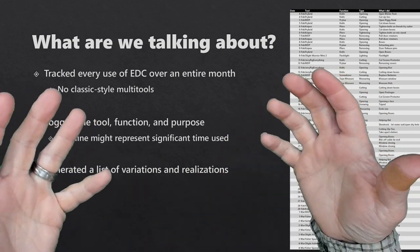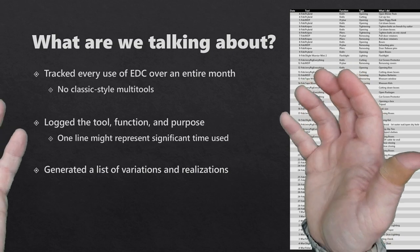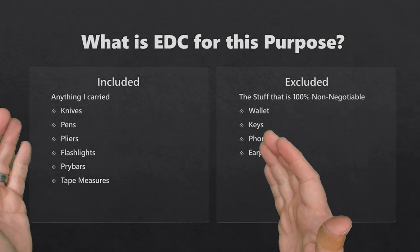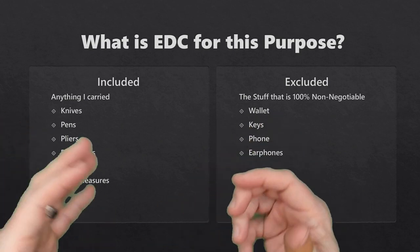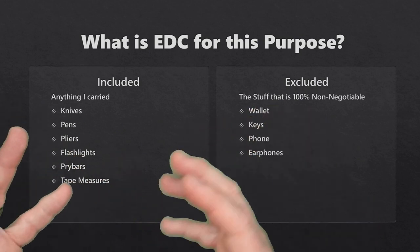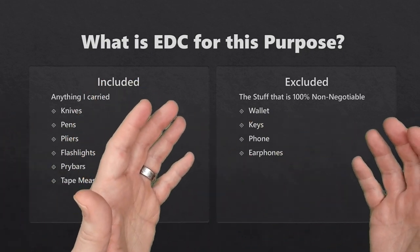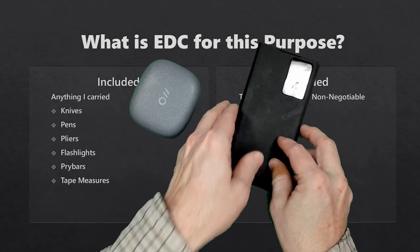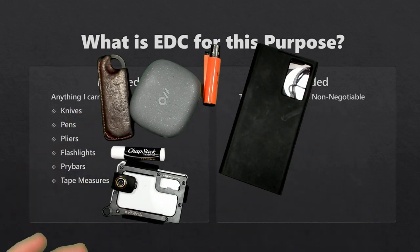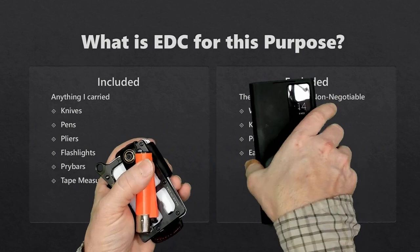Probably no surprises — most of what I do is cut down boxes. I generated a list of variations and realizations that we'll talk about as we move through this. I'm interested in people's feedback as to where to go from here. For EDC in this context, I included stuff I can negotiate over and change — knives, pens, pliers, flashlights, pry bars, tape measures. Stuff I excluded is the non-negotiable items: earphones, phone, wallet, keys, comb, lighter, chapstick — none of that I counted because I'm never giving those up.